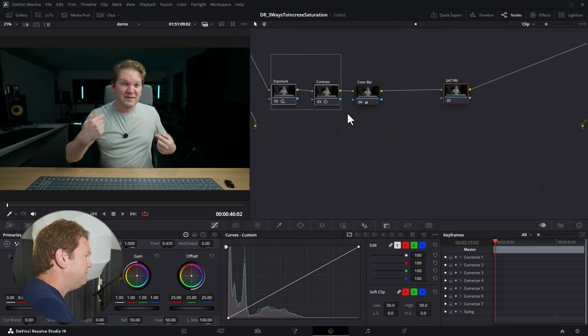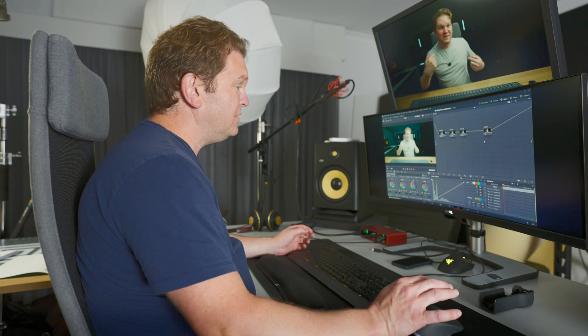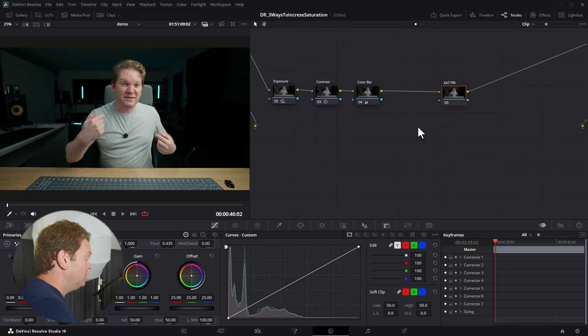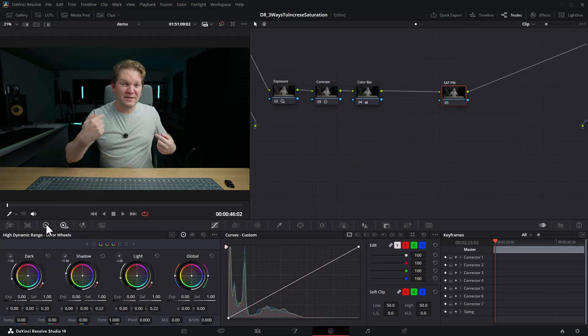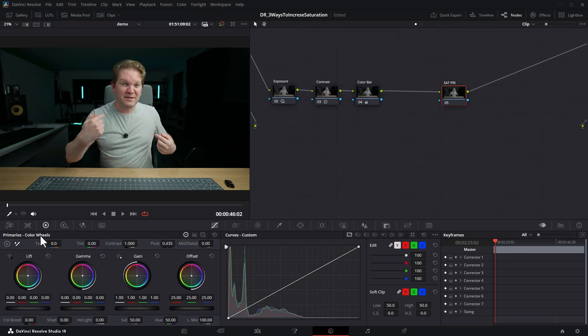I've got this clip and I've already done three basic adjustments to exposure, contrast, and color balance. In this node we're going to increase the saturation. This first method is the one I used when I first started learning color grading in DaVinci Resolve, and that's to switch over to the primaries and use the primary color wheels.